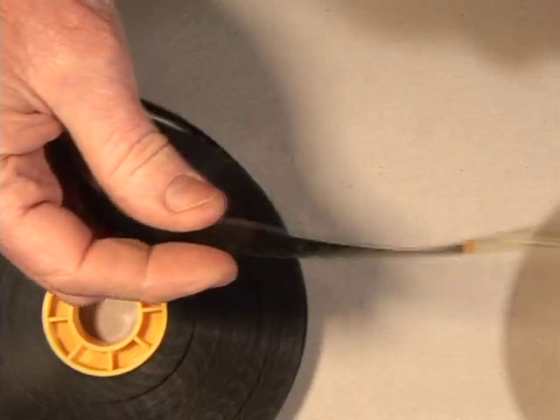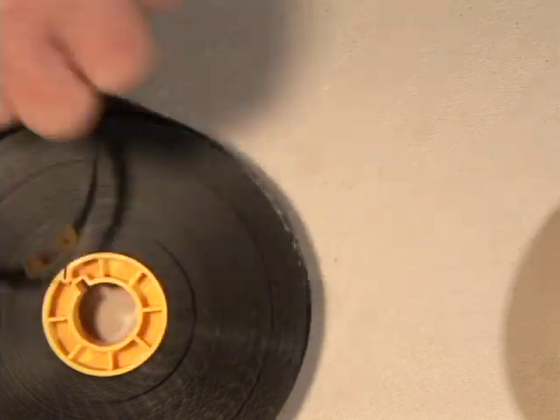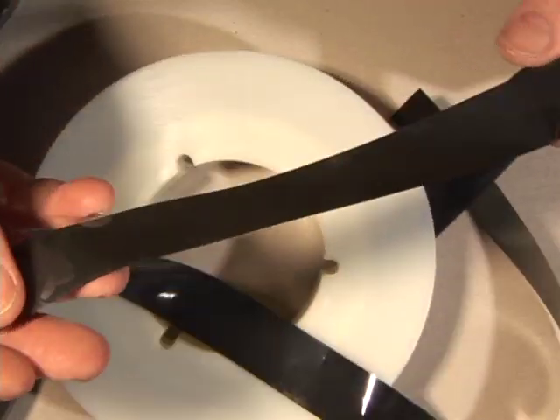One of the first things you need to do in any collection is identify what your materials are. The first thing you need is: is it film or is it tape? If you can see a picture through it, or it's got holes or sprockets along the edges, it's film, not tape. You cannot see through tape — tape just looks like a blank ribbon.